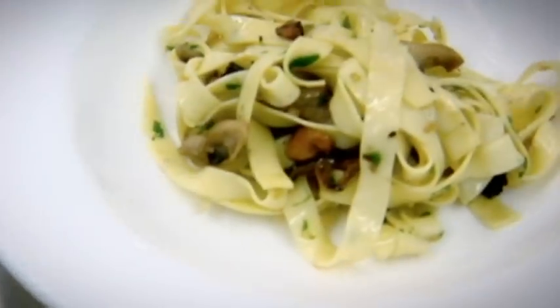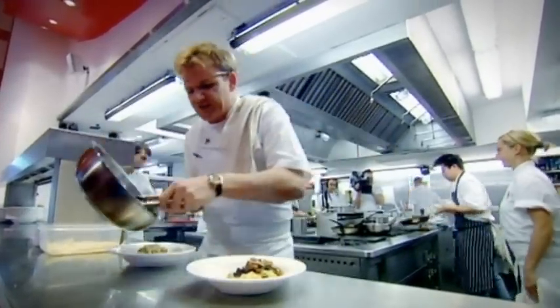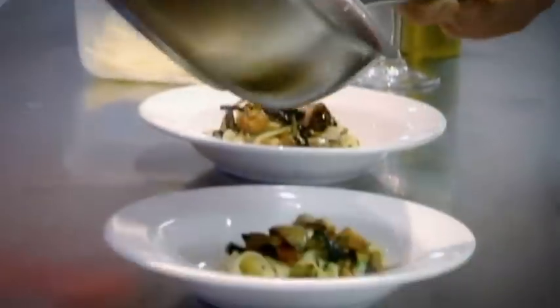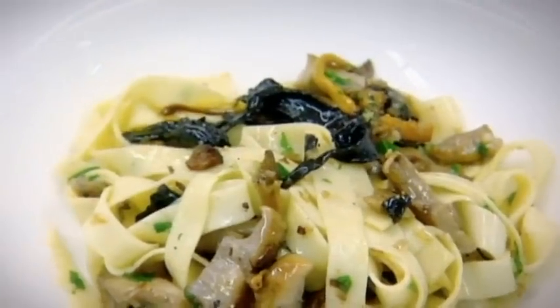The most important thing about the presentation with the tagliatelle of mushrooms is get your tongs and twist the tagliatelle round, so it almost shapes a really nice ball in the centre of the plate. Then get your wonderful sautéed mushrooms, oozing of garlic and shallots, and just let them sort of fall on top of the tagliatelle. The secret's to make sure the tagliatelle's not all broken up — just like that, nice and relaxed. Parmesan cheese on there, quickly.